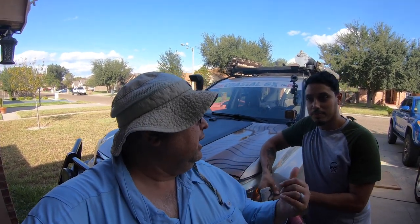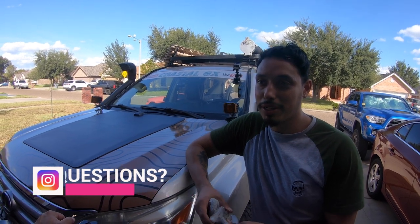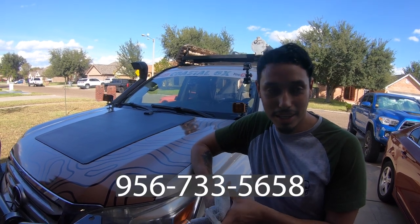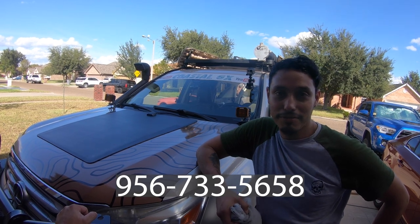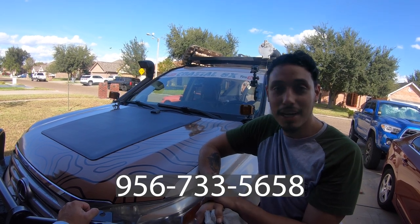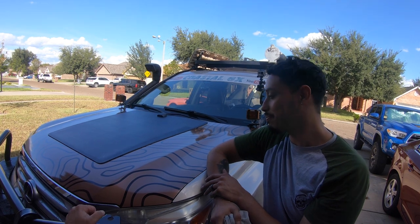Joseph, how can people get a hold of you? On Instagram under Velocity Wraps — with a Z. You can message there and they reply pretty quickly. You can also call or text at 956-733-5658. Ask any questions, share your crazy ideas, and Joseph can come up with renderings, give you pricing and availability. He also does other things aside from vinyl wraps.